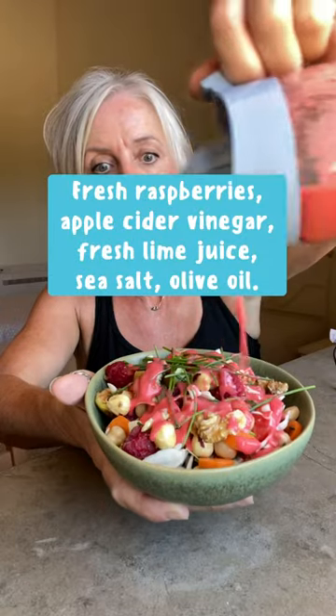I haven't put the dressing on yet — here's the dressing, there it is. The dressing is fresh raspberries, apple cider vinegar, lime juice, olive oil, and salt.